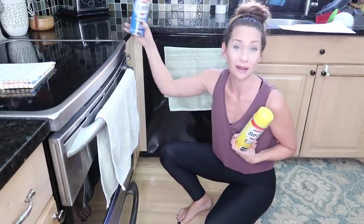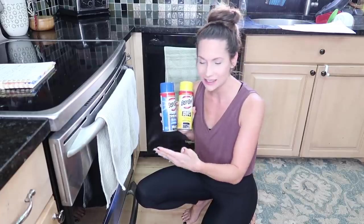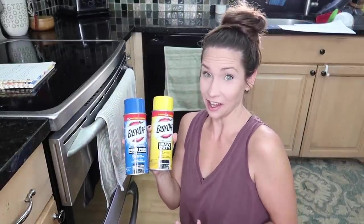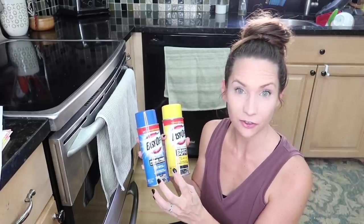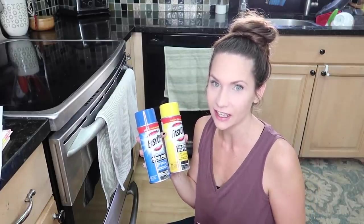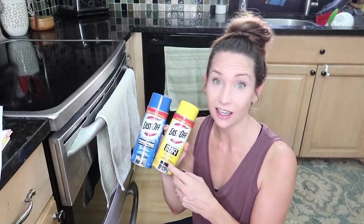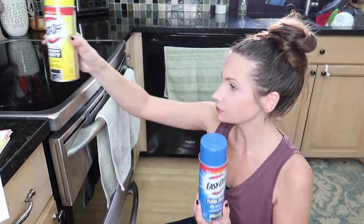This video is sponsored by EasyOff — it was an easy decision to say yes. I cook almost every day so my oven gets really nasty. They have two types of products: the everyday EasyOff, which cleans in as little as 30 seconds, and a heavy duty version for the tough stuff. They remove burnt-on food and grease, so let's see what they do on my crusty oven.